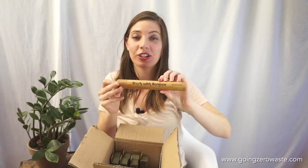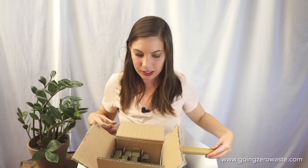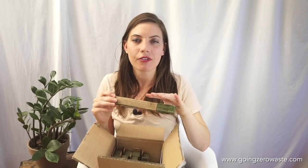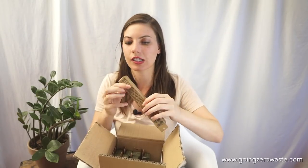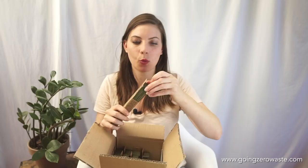We have a Brush with Bamboo travel case — definitely needed these for traveling. And then it looks like we have a whole bunch of toothbrushes. Now I'm going to tell you about the toothbrush, which is the most important part. They come in these cardboard boxes and they have thought through everything — they do not use any tape or glue on their cardboard boxes, so you don't have to worry about them possibly not being recycled. You can just easily break them down and throw them right into your backyard compost or recycle bin.